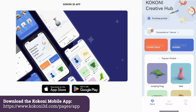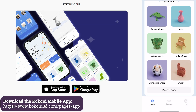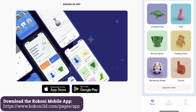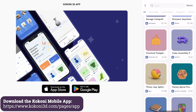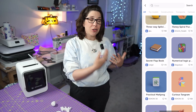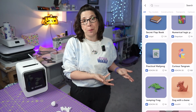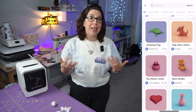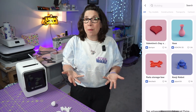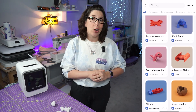Kokoni's app is actually pretty comprehensive considering it's a beginner application paired with a beginner machine. They offer a rich library of models that you can pull down and use. They provide a lot of them, but there are other users in the Kokoni system that have also provided models for others to print. All you have to do is browse through the application, search for the model you want, and hit start.